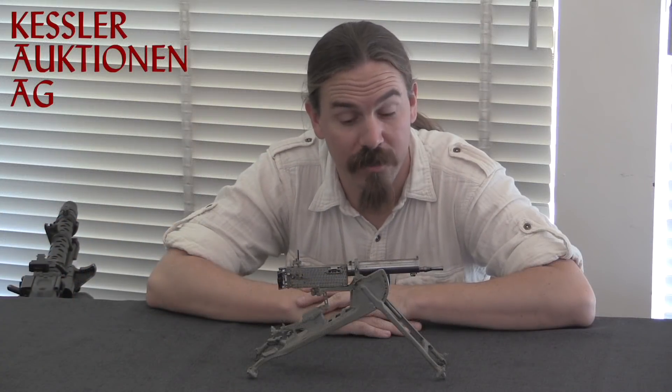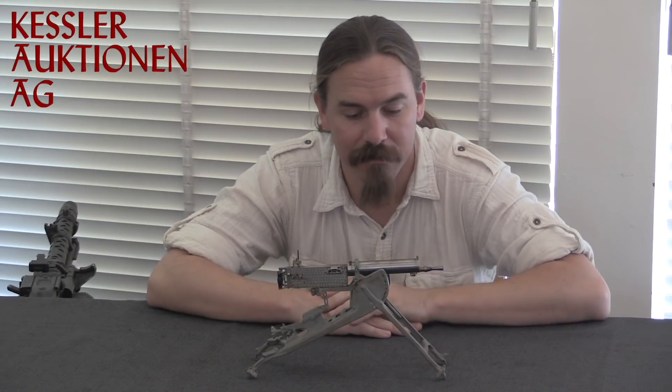I hope you guys enjoyed the video. This thing is just outright amazing to me, and I definitely wanted to take the opportunity to share it with you guys. If you really want it, it is actually for sale at the Kessler Auction House. In addition to being an auction house, they're actually also a standard gun shop, and this is one of the items they have in their inventory available for sale. Take a look at the description text below — I'll have a link to their website where you can talk to them about it. And that's the world's tiniest Maxim. Thanks for watching.